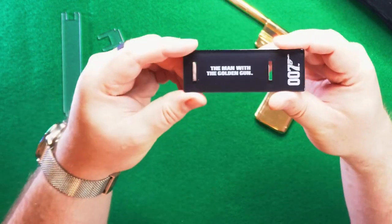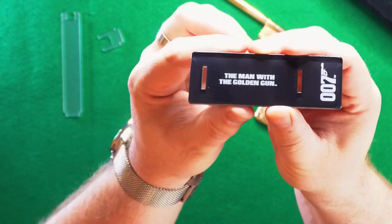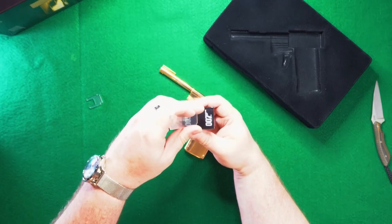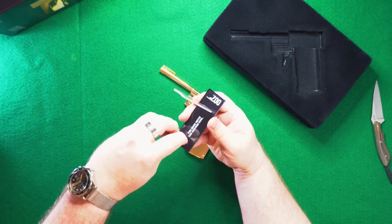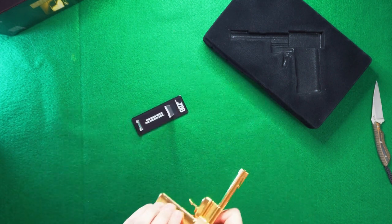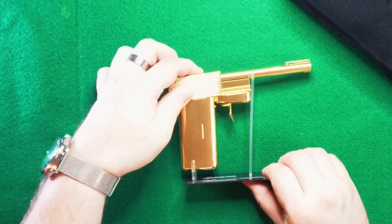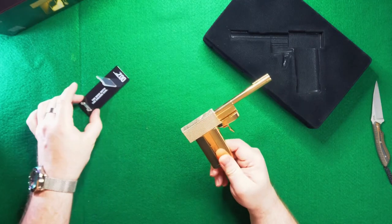We also have the stand here, and this is a piece of plastic. It's nice — it's got two little clear arms that stand up for it. They just clip right in there, and the gun just kind of sets in and it balances really well. It doesn't feel like it's going to fall over. It doesn't feel cheap or chintzy. I mean, it's lightweight, but it doesn't need much.